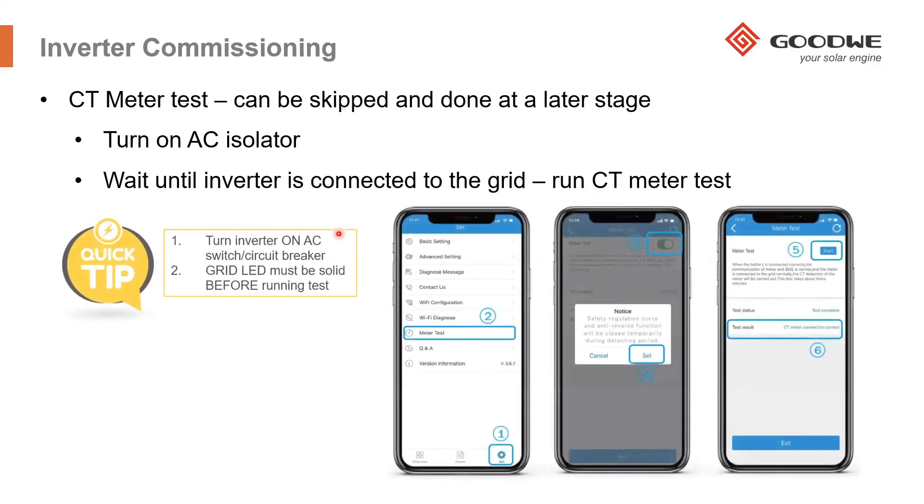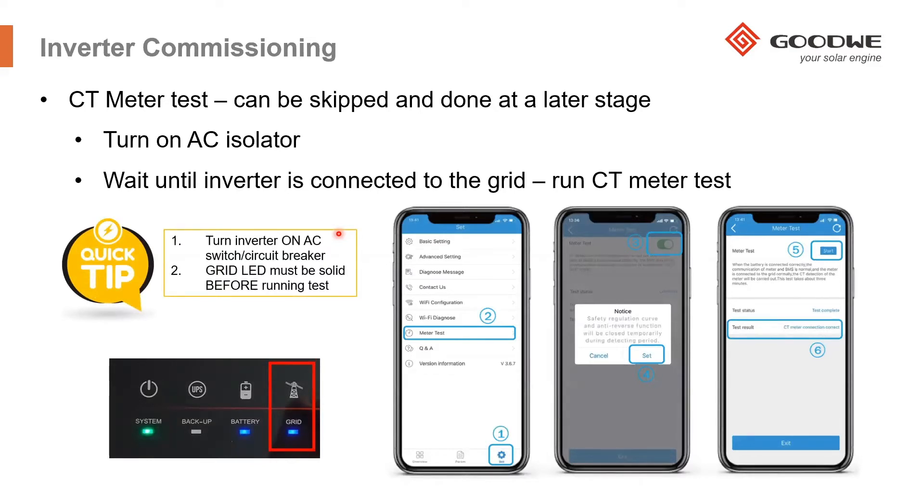The next step is a CT meter test, which can be skipped and done later. However, I recommend doing it right then. Turn on the AC isolator at this point, as the CT meter test needs a grid connection to test the phases of each CT. Also turn on some loads — for example, the stove — while the test is running. Wait until the grid LED is solid on the front of the inverter, then begin the CT meter test. It can take up to five minutes, after which it will ask you to reset the inverter. The PV Master app will reset and restart the inverter automatically after you confirm.